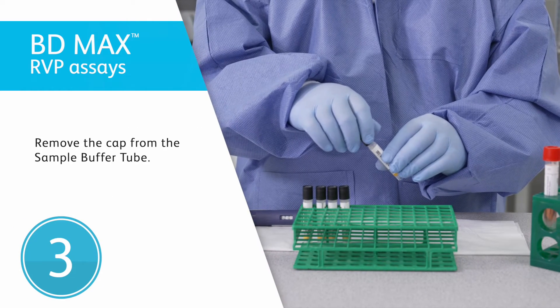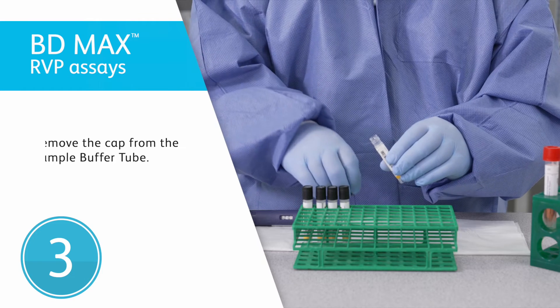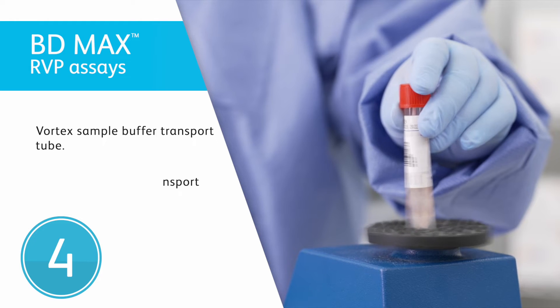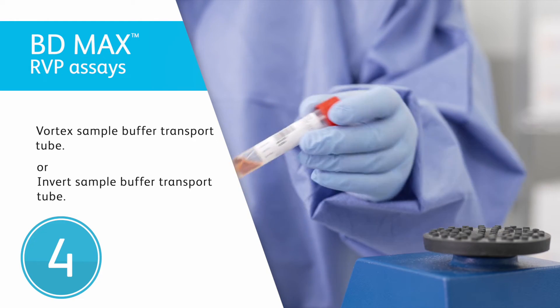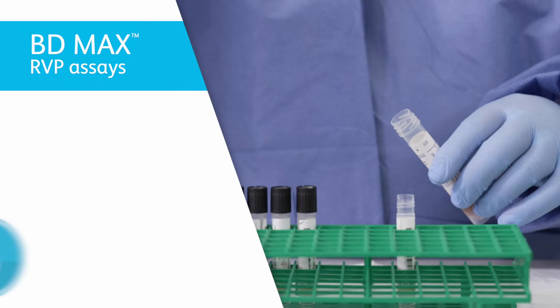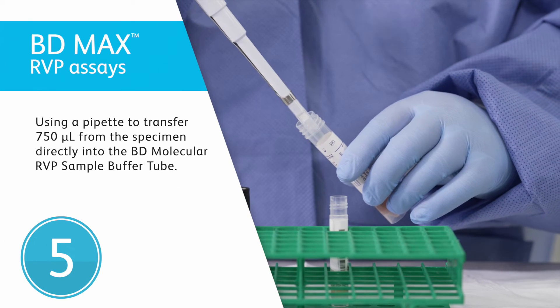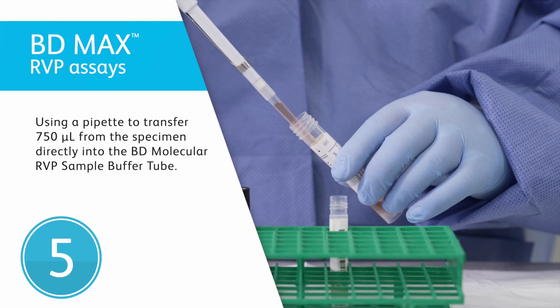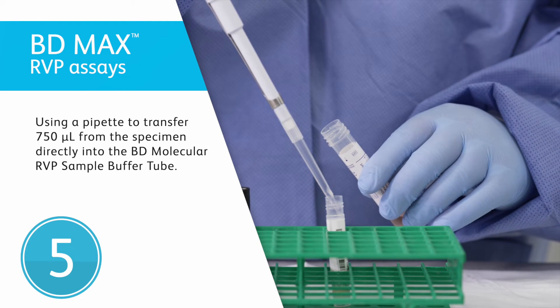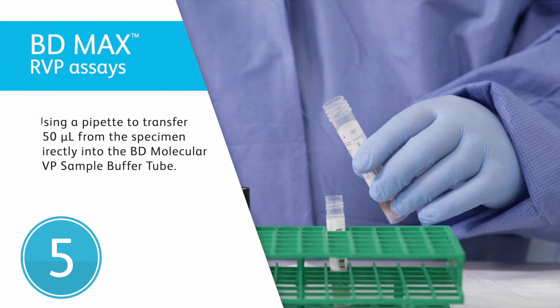Remove the pierceable cap from the sample buffer tube. Briefly vortex 5 to 10 seconds, or invert the sample transport tube 8 to 10 times. Using a calibrated variable pipette, transfer 750 microliters from the specimen directly into the corresponding BD molecular RVP sample buffer tube.